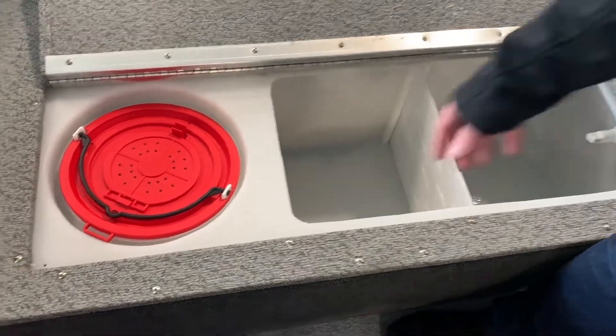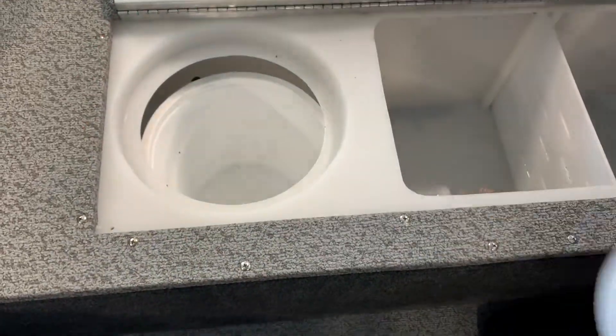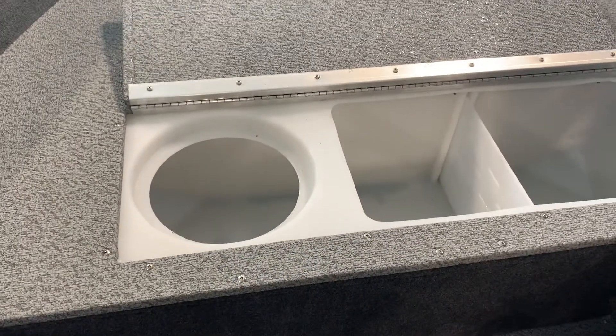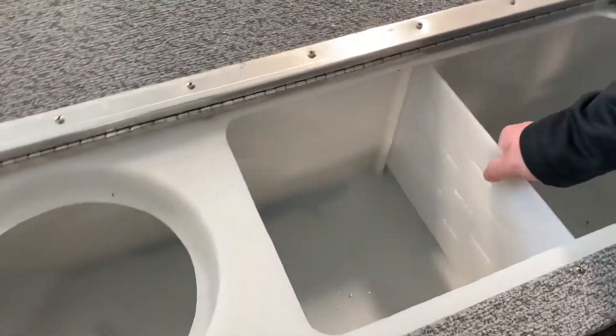Your boat may be equipped with an aerated livewell. It may also have a removable bait bucket and divider to allow for flexibility in your setup. The livewell provides an environment where your fish can be kept alive and healthy until you are back on shore.